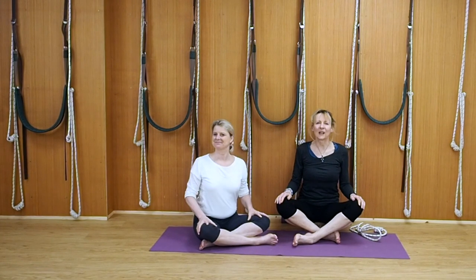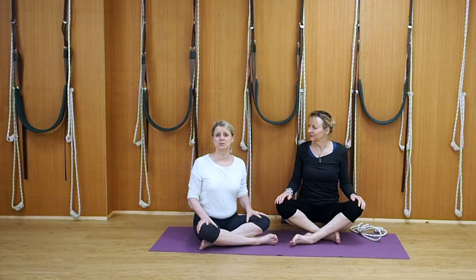Hi, I'm Lynn. And I'm Leo. Welcome back to Yoga with Lynn and Leo, and welcome to our tutorial.